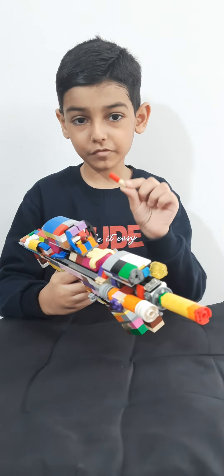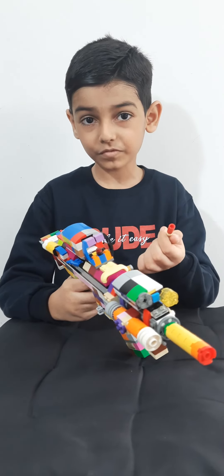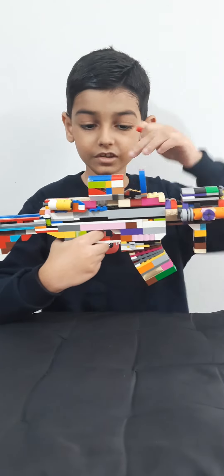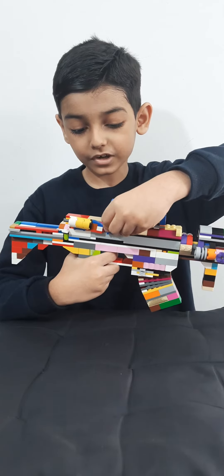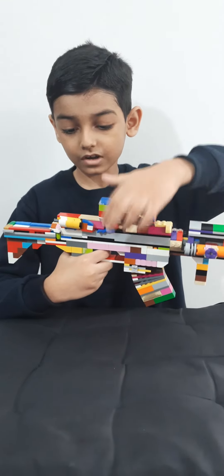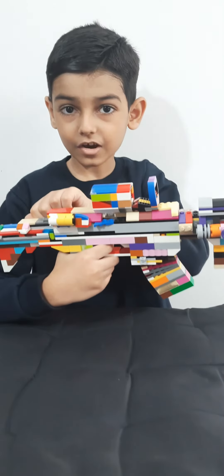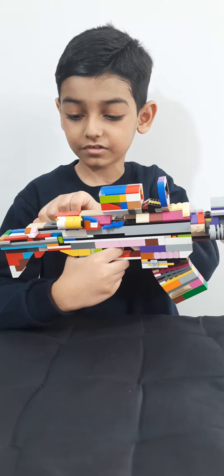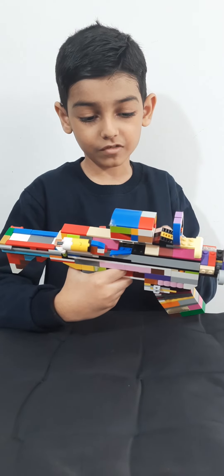Now, you may be wondering what is the function of this bullet. The function of this bullet is — you see this hole right here — you put the bullet in the hole and pull the sliding mechanism back. Now the bullet is inserted. Let it go, and now you have a bullet loaded in.